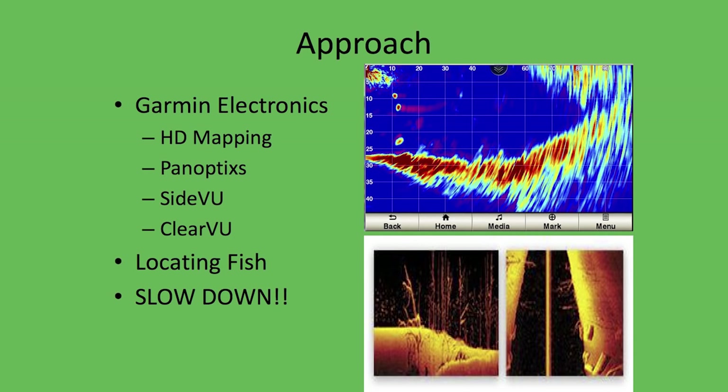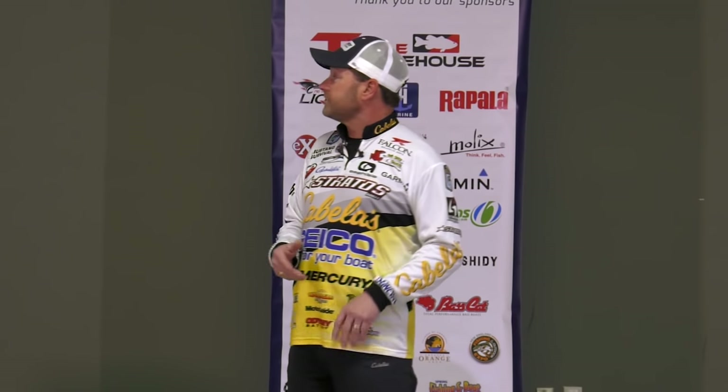As far as the approach, when you start looking at the wintertime, in my opinion, we use our electronics throughout the course of the year, but the wintertime is probably the time of year that I feel like your electronics and mapping have got to come into play more so than any other time of year, other than maybe the post-spawn period when the fish really get out there on those key structure areas.